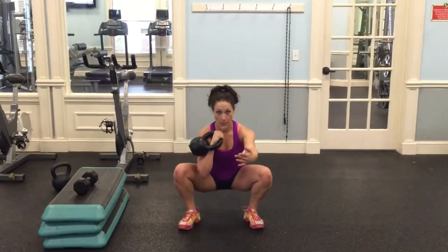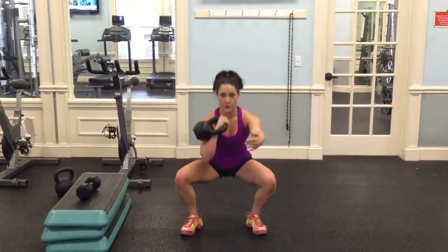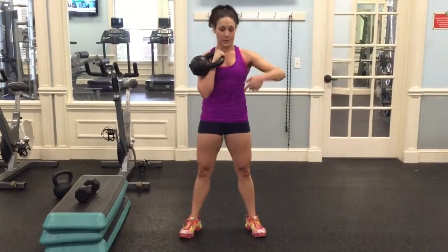The reason offset squats are awesome and super challenging is it's tapping into your unloaded side abs — these abs on this side — because you're fighting to stabilize and stay nice and square.